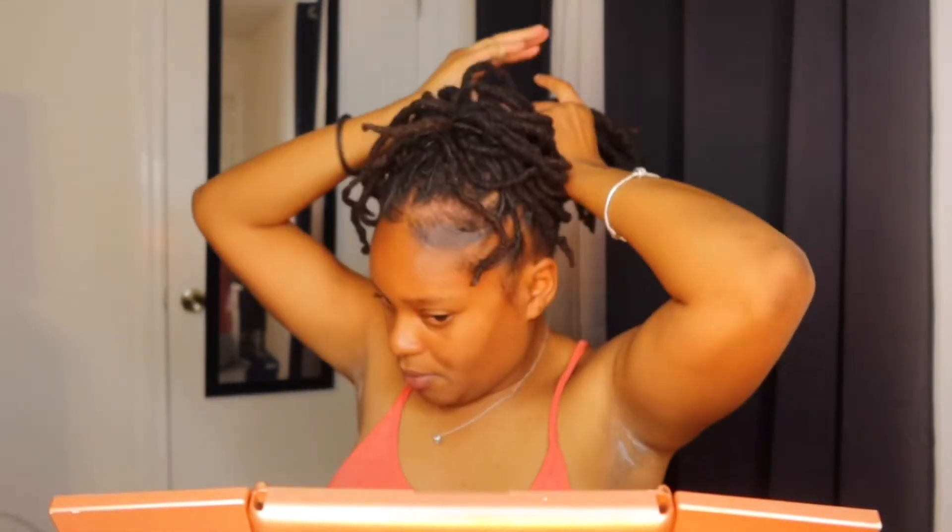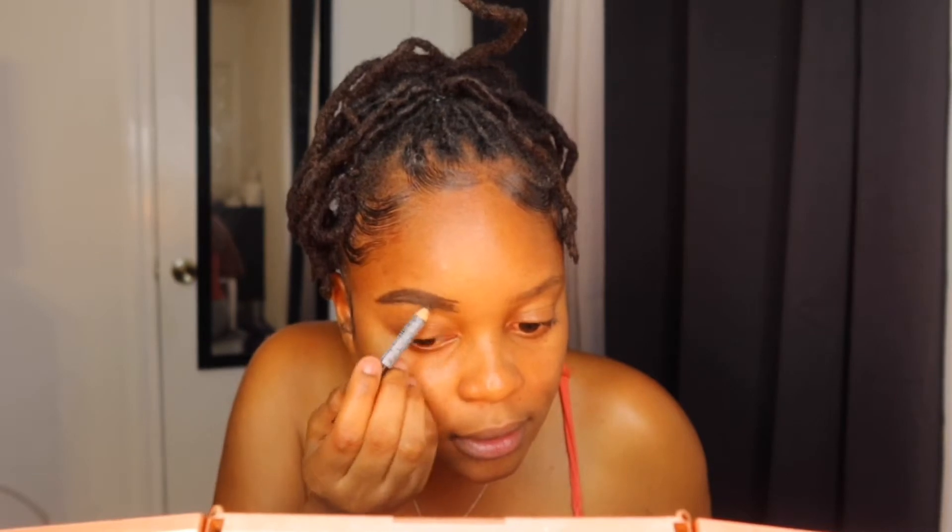For makeup, y'all know I gotta do my eyebrows. I love pencil — I do my eyebrows with pencil just because it's easier, very time efficient, and it doesn't give you a hassle like pomades. With pomades I'll be there all day. I just basically draw a line and follow the shape of my eyebrows, fill it in, drag it up, then take my spoolie and brush it over. I have very thin eyebrows so they're easy to do.